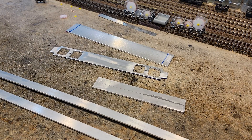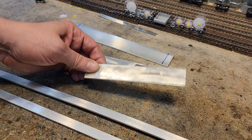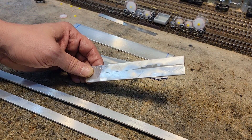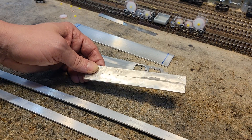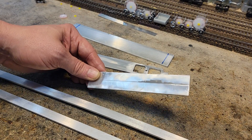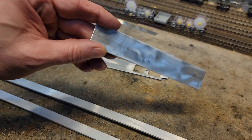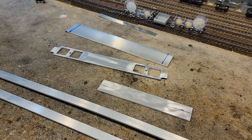JB Weld seems to be awesome stuff for aluminum. Like you saw, I roughed the edges good — roughing the edges was one thing that came out from some of the other videos I saw. Rough the edges good and you'll get a good join. We got an awesome join and it polished up nicely. We are good to go on the beginnings of the underframe for the cap unit — that's a go.